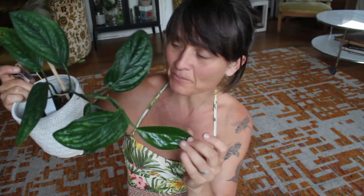Alright, so I would like this plant to be bushier. In order to get it bushier, I am going to cut it and propagate the part that I cut.